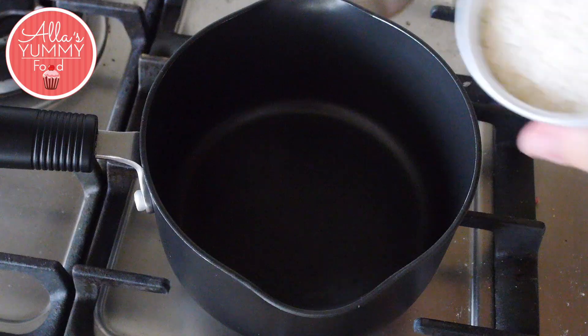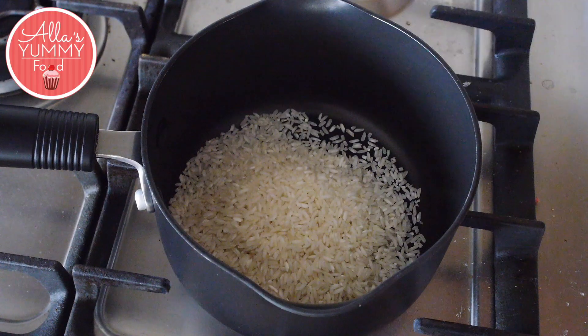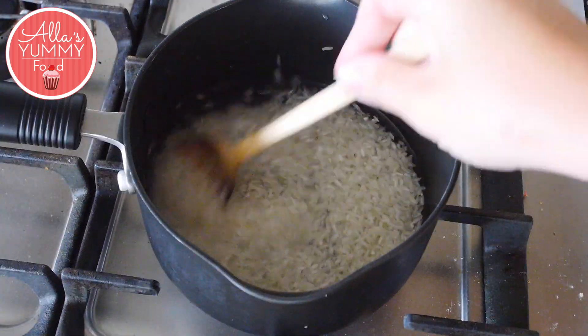Now let's get cooking! Add white rice into your pan along with some water, and we're going to cook this for about 20 minutes.